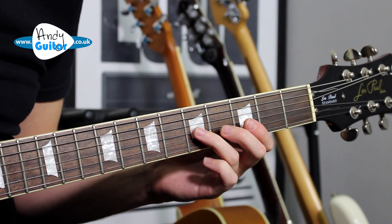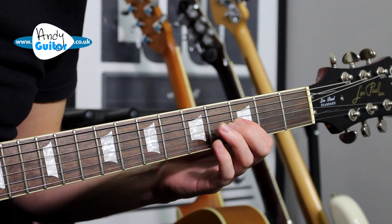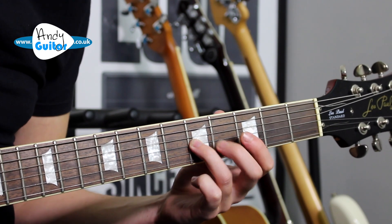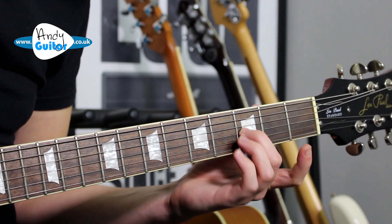Then this little riff, and then back to 3.